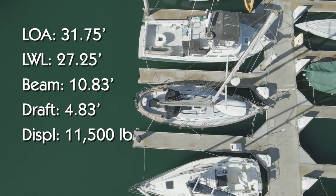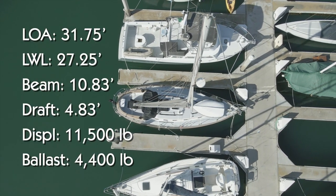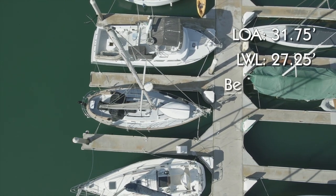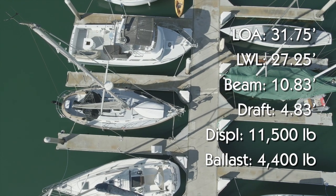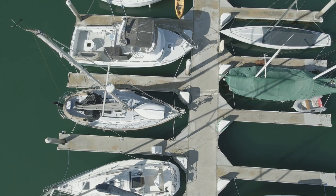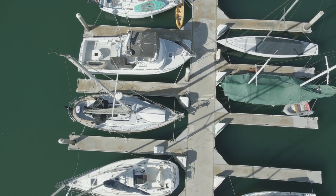Based on the technical specs of the Union 32, Claire de Lune looks like she'd be a safe and comfortable blue water cruiser with a moderate displacement to length ratio of just under 254. She also scores well in the capsized screening formula at just below the desired upper limit of 2. Okay, let's get a closer look.